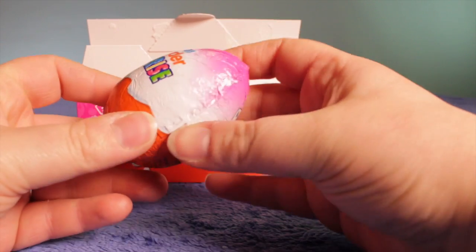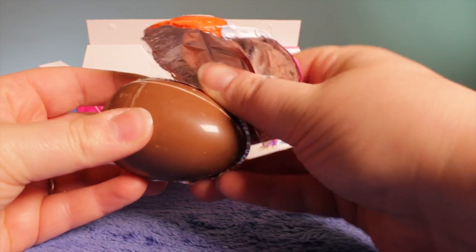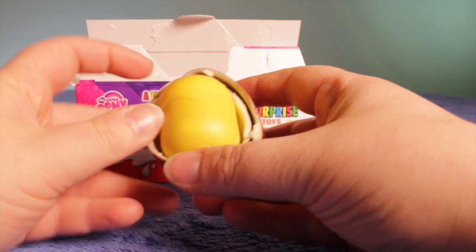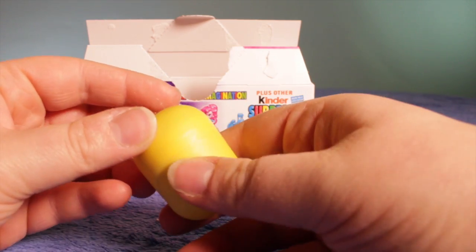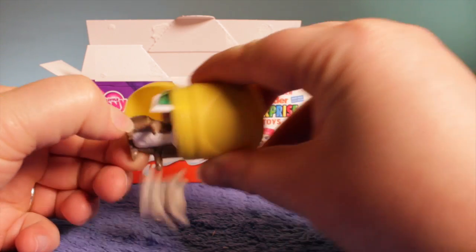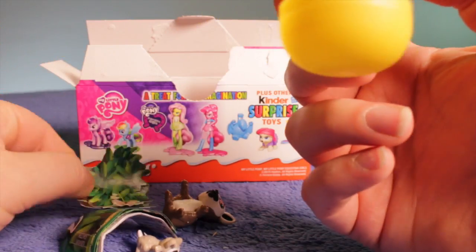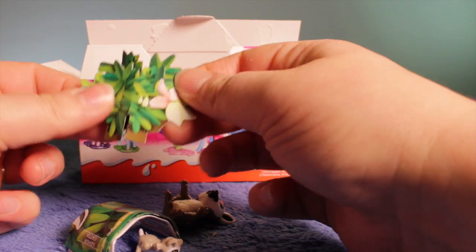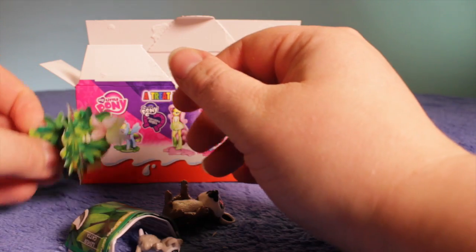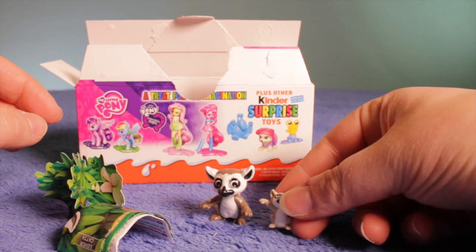Let's open one of these other eggs. Here we go — get the chocolate for later. Let's see what we've got inside this egg. Hmm, I'm not sure what sort of animal that is. Let's have a read of the instructions. We've got what looks like some foliage — let's put that together. I think it might be a lemur — we've got a mommy lemur and a baby lemur.